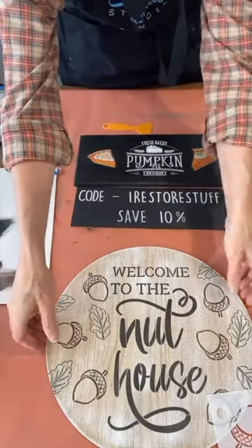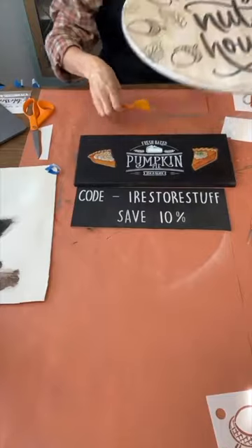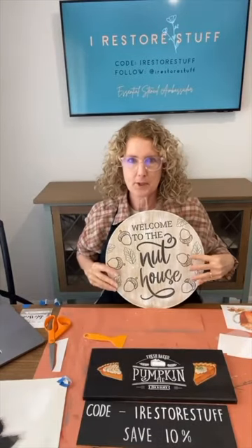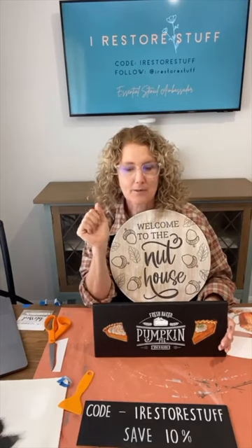Save 10% on the bundle of all of the fall designs that these are a part of, or you can buy them singly. You can follow me at iRestoreStuff on all of the platforms — all the social medias, wherever you hang out, that's where I'll probably be too, at iRestoreStuff. Welcome to the Nut House is what we did today. Thanks so much for watching and I'll see you again next week on Essential Stencil. Bye!